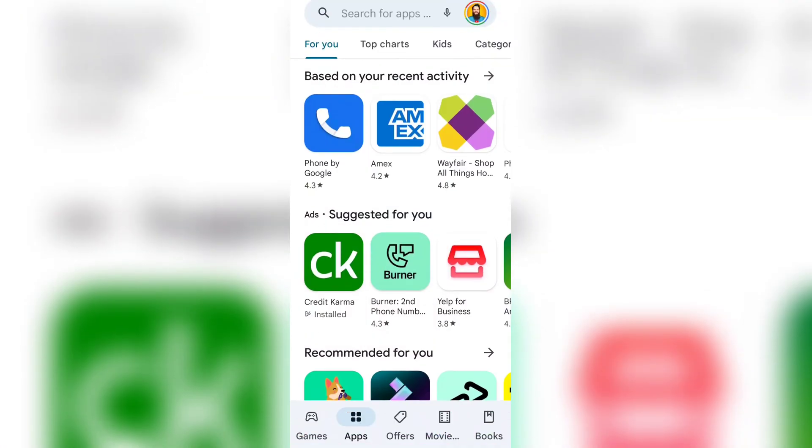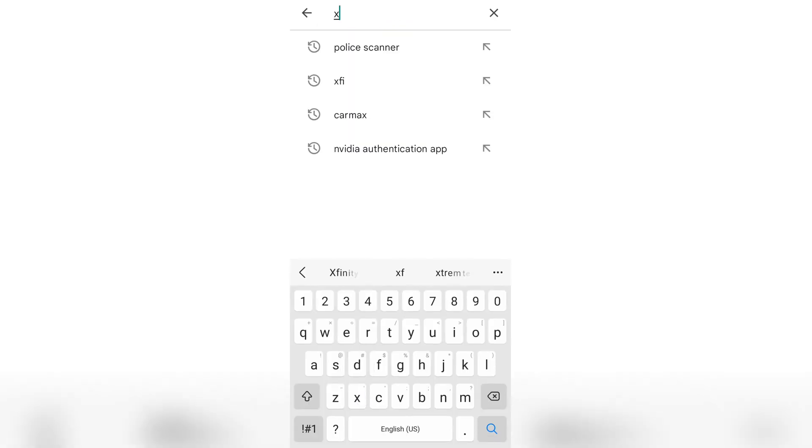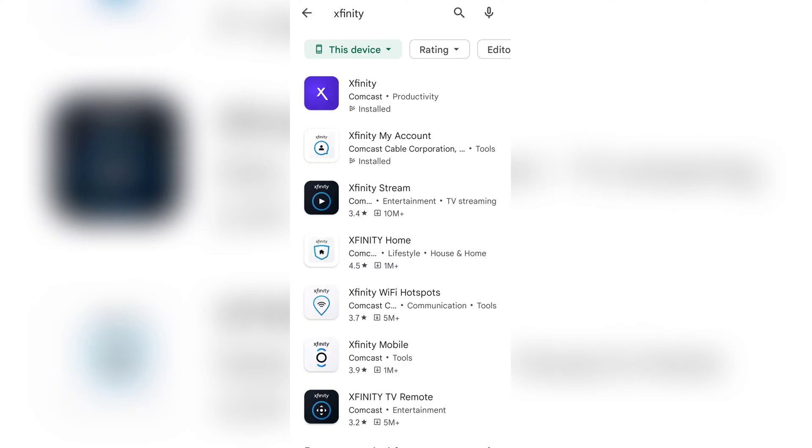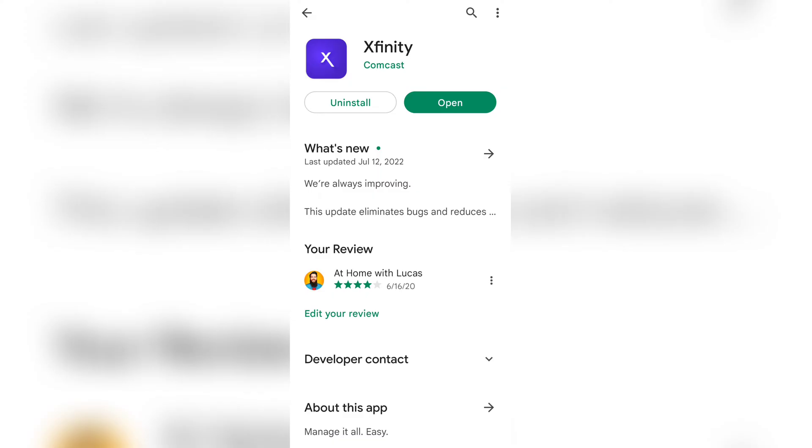The first thing you're going to do is go into your app store, whether you're on iOS or Android, and just type in Xfinity. Click on Xfinity, then click on the purple X, and install it. This is going to give you access to what is called the XFi app — they now just call it Xfinity. Go ahead and open that app.